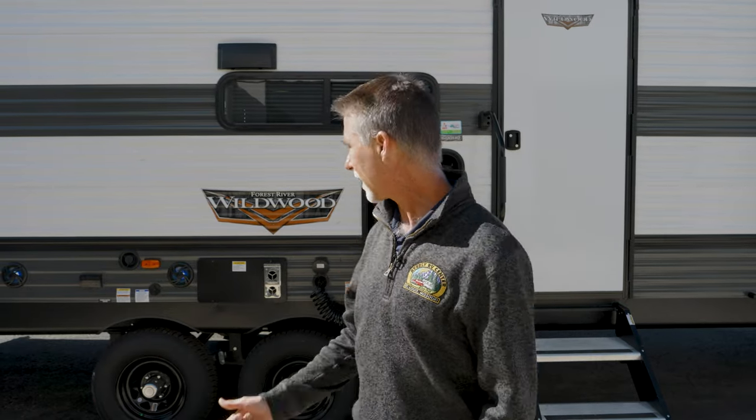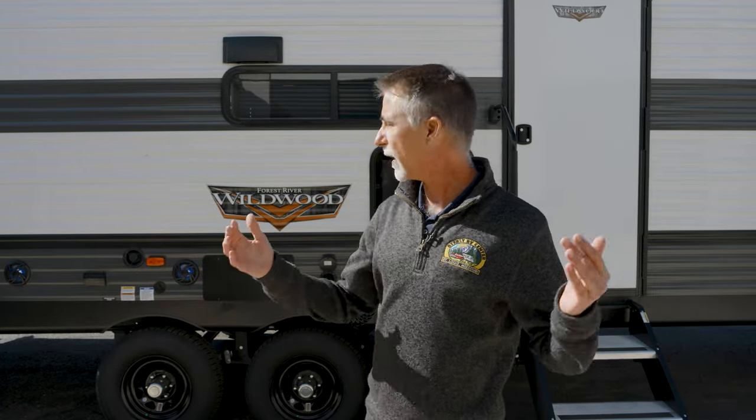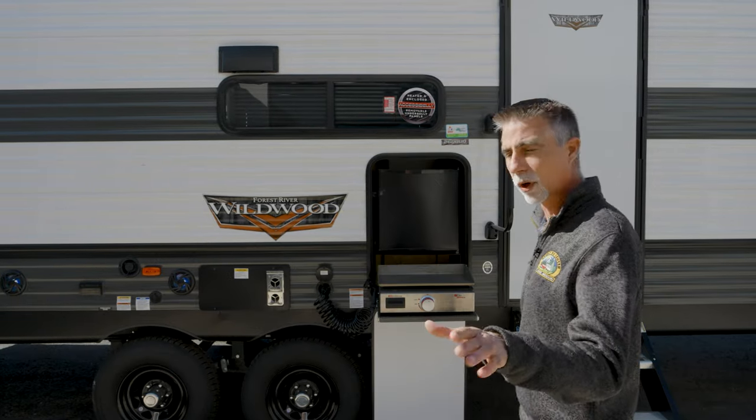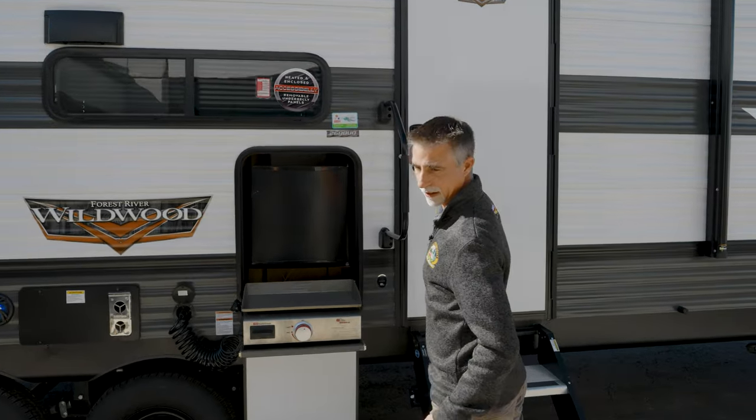So let's take a look at the 26 D-Bud. This is one of those travel trailers that is just a bread and butter floor plan. It's replaced what we used to call the 26 TBSS, which was kind of the bread and butter floor plan we always had a lot of. This 26 D-Bud has evolved from that — it's a very, very common half-ton towable bunkhouse.